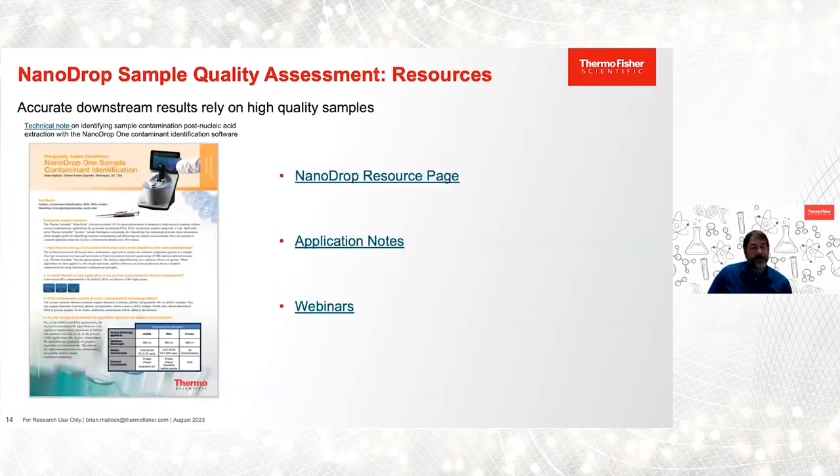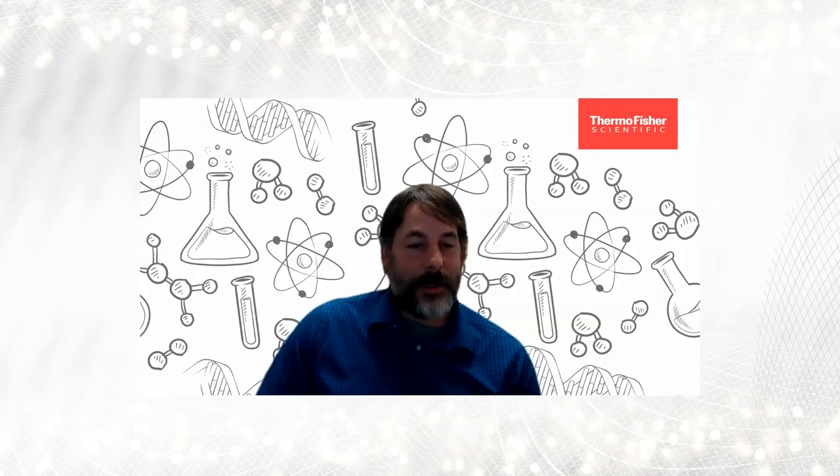To wrap things up, I really urge you to explore some of the links I've shared here. There are a bunch of great webinars, application notes, and videos that shed light on how we view nucleic acid sample quality. Now I'll pass it off to Harry to talk about HLA typing.